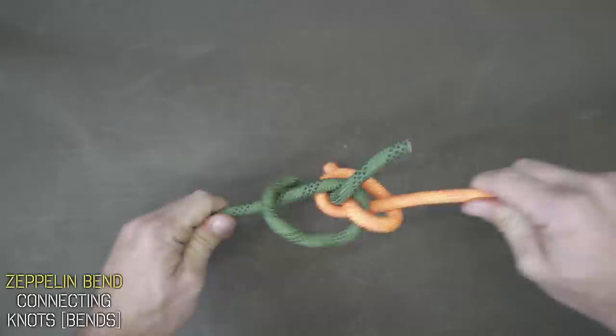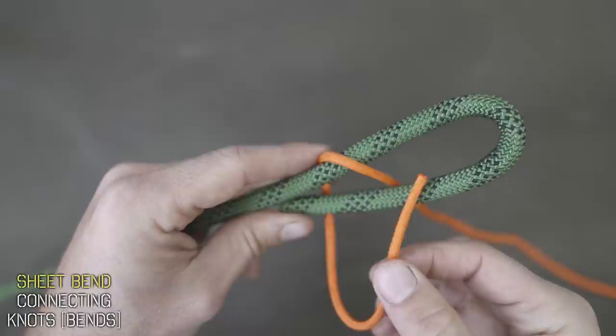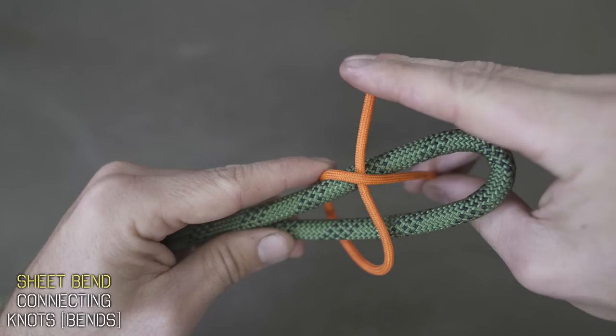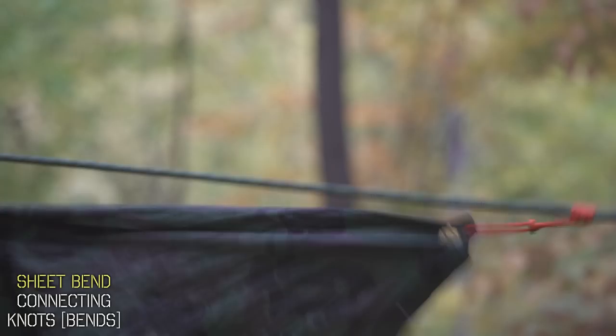Now for ropes of different thicknesses, we're going to tie what's known as a sheet bend. Start with your larger diameter rope and form a bite, which is just folding it back on itself. Thread your smaller diameter rope up through the bite, wrap it around the underside, and tuck it underneath itself. You could tighten this one really easily by just pulling in opposite directions. For a more secure bend, you could add additional wraps and make it the double or even triple sheet bend.